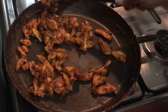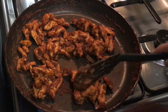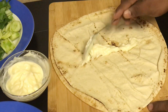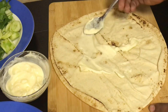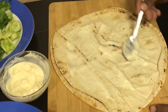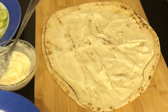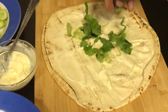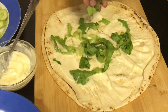Now let's assemble the roll. Take the big pita bread — that is kubus. First, spread one tablespoon of mayonnaise very well over it. Now let's add the vegetables; you can add any vegetables of your choice and in any quantity. Here I am adding a few lettuce leaves.